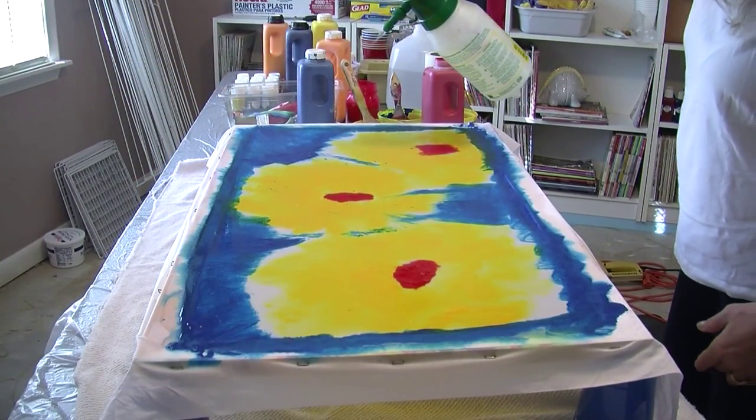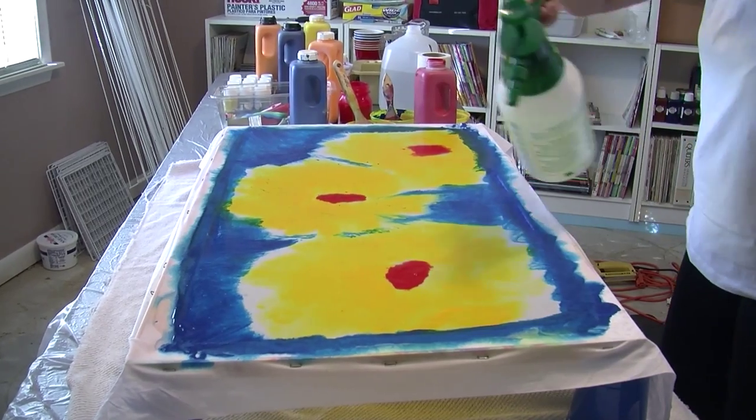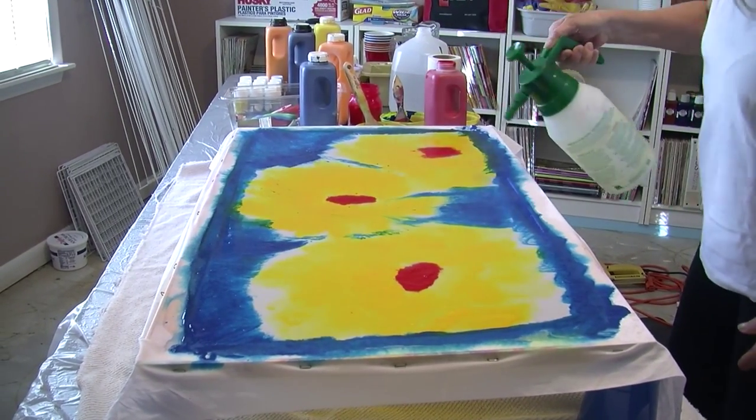Step 3. It is important to continue to soak your canvas with water as you continue painting.